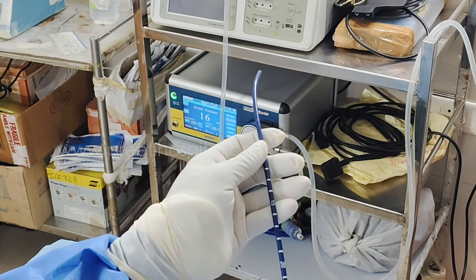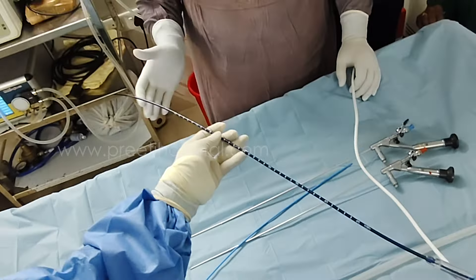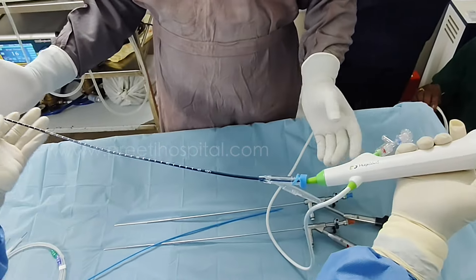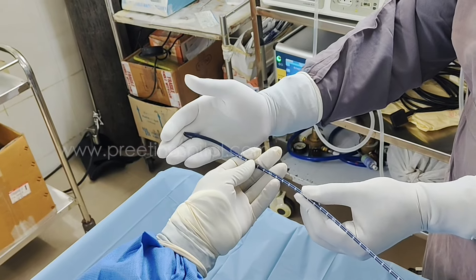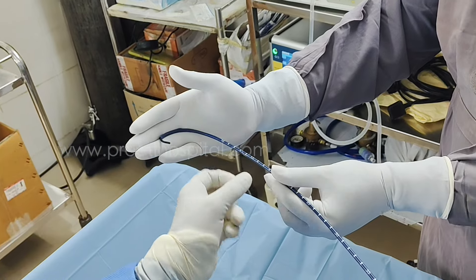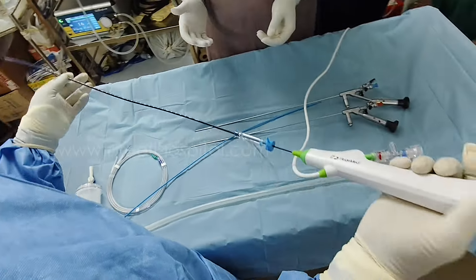Usually what we do is: we go inside the sheath like this, and one person holds here and pushes the sheath — push, push, push — over the bent scope. Pushing the sheath over the bent scope is less traumatic than overall flexing. If you flex the whole thing, the sheath will go but it is more damaging. This is the most important point.